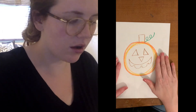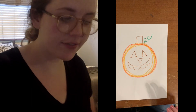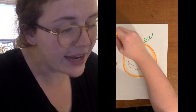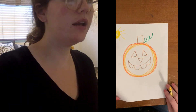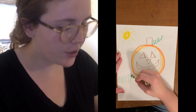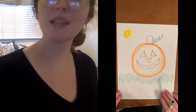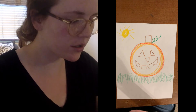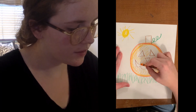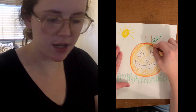Now that we have our jack-o-lantern all finished, if you have colors, you can color it in. Or maybe you want to add a sun at the top — it's just gonna be a circle with the rays of light coming out. Or maybe our jack-o-lantern is sitting on some grass; we can add grass. I know our friend Pedro loves to sit at the grass outside of our classroom, so maybe his is sitting in grass. It's up to you. If you want to color it in, you could take your orange marker or crayon and color it in — and it is gonna be beautiful.